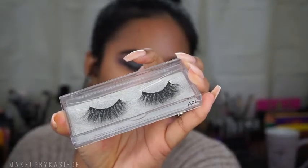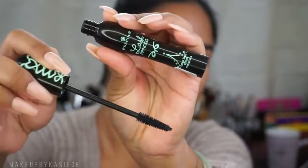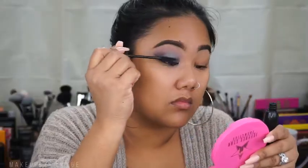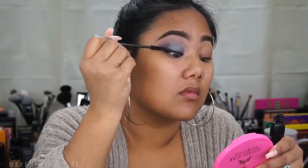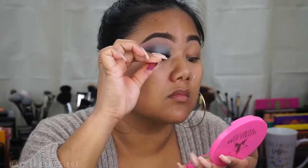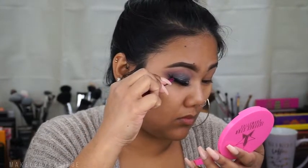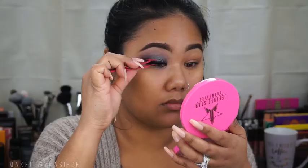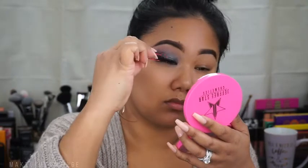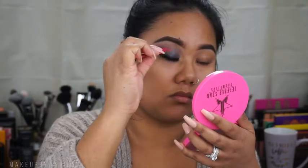Now I'm going to pop on my AliExpress lashes in A06 with my dark adhesive from House of Lashes. Before I do that I'm going to put a good coat of the Essence Lash Princess mascara. If you want to know how I put on false lashes, I did create a beginner-friendly eye tutorial — I'll put it in the description box below. Then I just touched up the base of those lashes with the eyeliner so it would blend further. Now I'm using this BH Cosmetics tool to crimp my lashes together.